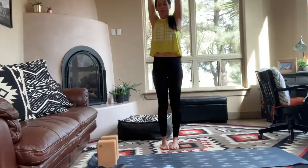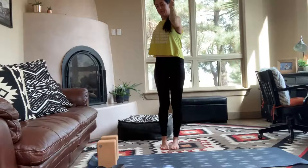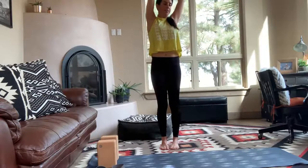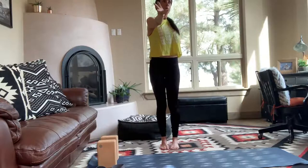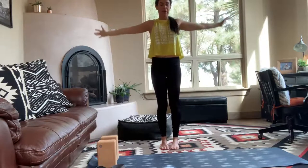As you breathe out, next time twist towards one side of the room. Reach one arm forward, one arm back. Get a little bit of rotation through your midsection, and then try and re-square the hips towards the front. Take one more big breath out, twist a little deeper. Inhale, reach back up through center. As you exhale, take it to the other side. Notice if you let the hips twist — re-square towards the front. Find that twist through the middle. Breathe in, reach back up. Exhale, release the arms down by the side.